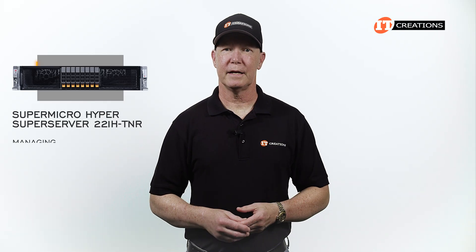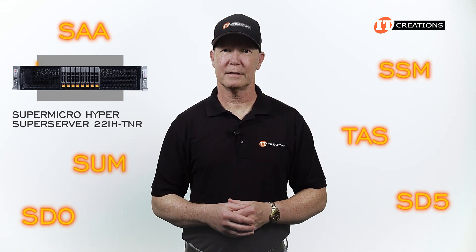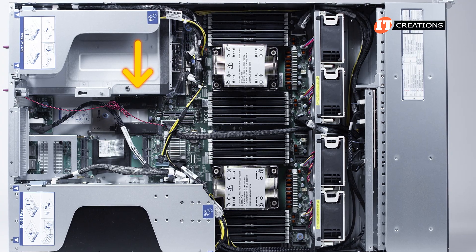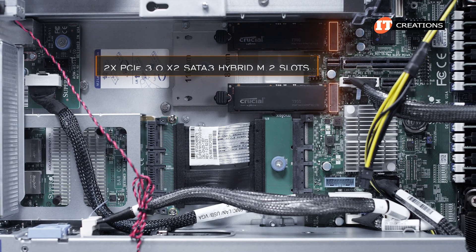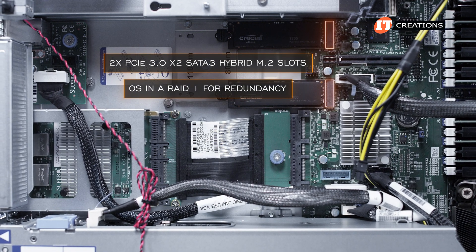There are a bunch of other utilities for managing, provisioning, and monitoring, but we're pretty much focusing on the hardware today. In addition to that upfront storage, there are dual PCIe 3.0 x2 SATA 3 Hybrid M.2 slots on the system board that can be used to support the OS in a RAID 1 for redundancy.